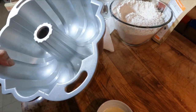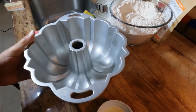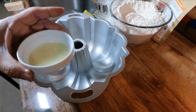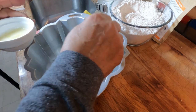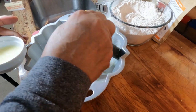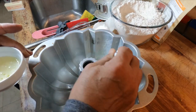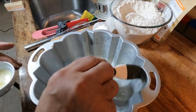We also need to prepare a pan — I'm going to use a bundt pan for this one. I have some melted butter here, and I love using a brush to get into all the crevices of the bundt pan. I'll just brush the melted butter all through there.